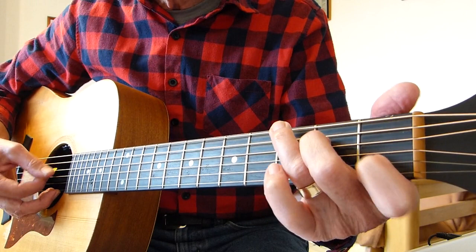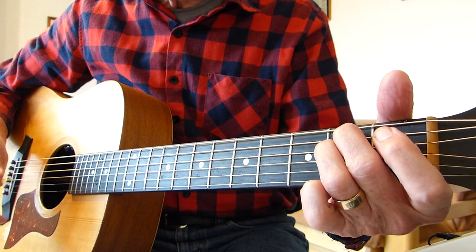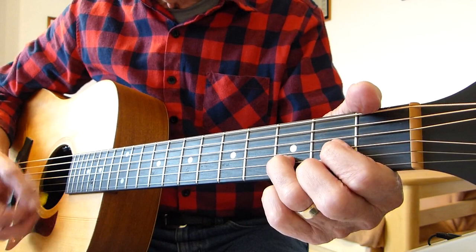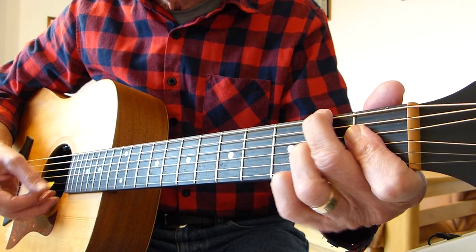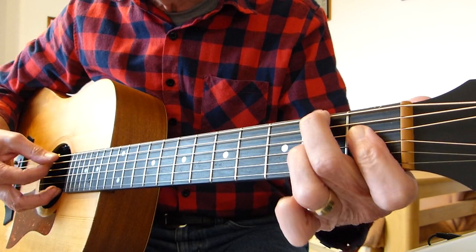Then we go into the last verse — the way I did it anyway. D, just like the first verse to start with. Then a tricky bit: F sharp diminished seventh, B7, A minor.